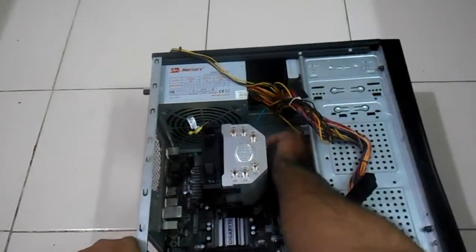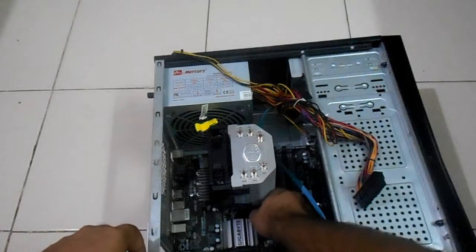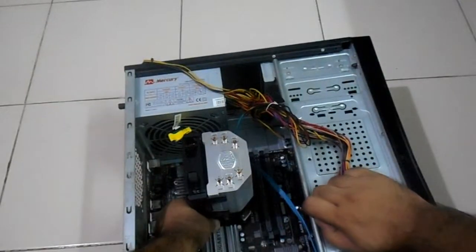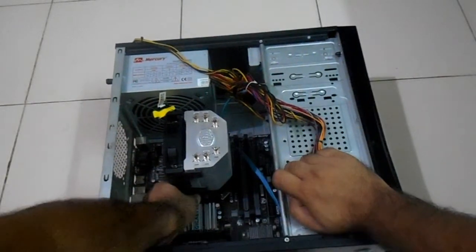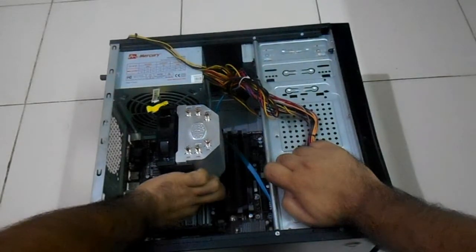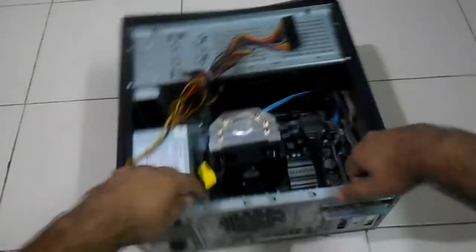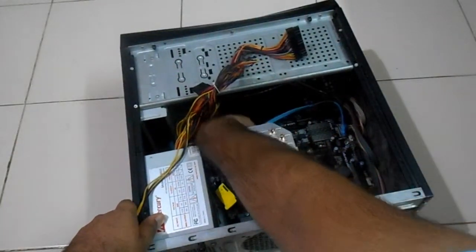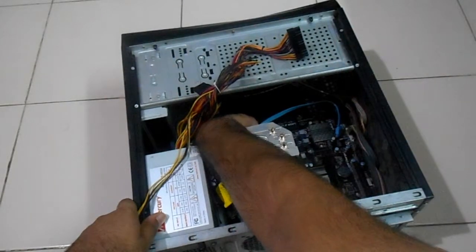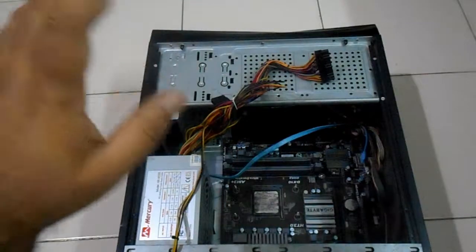Now let me unplug the pin of the cooling fan — the cooling fan is unplugged. Let me take it out. If you follow these steps — removing the hard drive first, then the graphics card, then the cooling fan — it will be much easier to unscrew and disassemble everything, and nothing will come in the way. Because if I had not removed the graphics card first, I would not have been able to unscrew the cooling fan. That's the reason I took it out first.